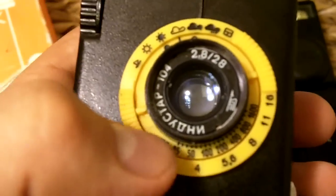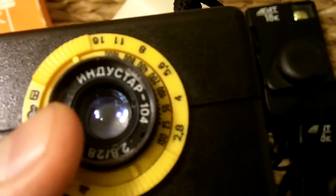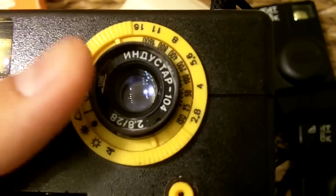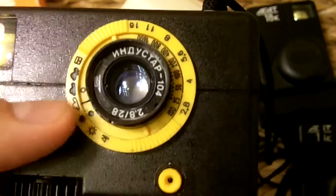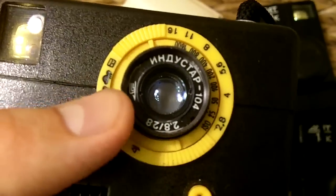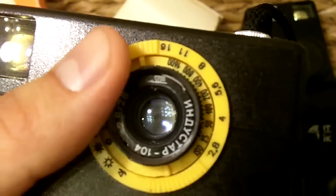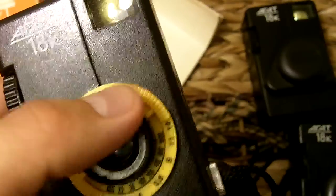Almost all of their cameras use the Industar series — that's how you say Industar in Russian. The Industar 104 is this lens. The Industar 50-2 is the most popular lens; it actually has a cult following. People that like Lomo want to upgrade to an SLR lens with an SLR camera, and the Industar 50-2 is extremely popular. You can get it in an M42 mount as well.